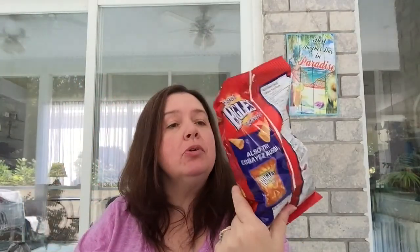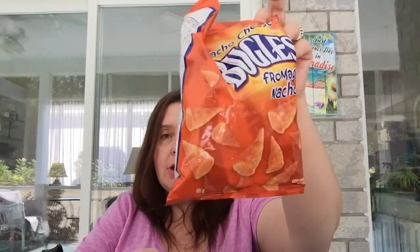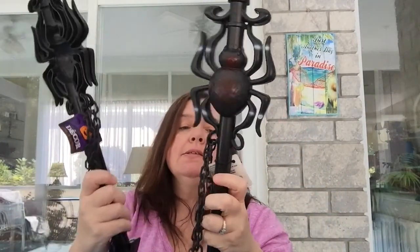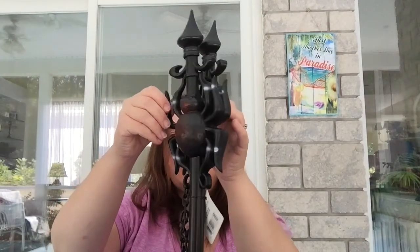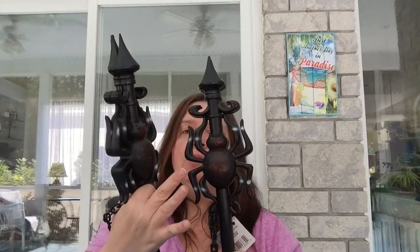I found some more snacks — Bugles original and nacho flavor, 85-gram bags. I also got these Halloween fence posts — two in a pack for $1.25 — with a little plastic black chain, imitation wrought iron. They had ones with bats and ones with spiders; I got the spider ones. I'll be planting these in the ground outside for Halloween decorating, probably around our little graveyard we'll be making later.